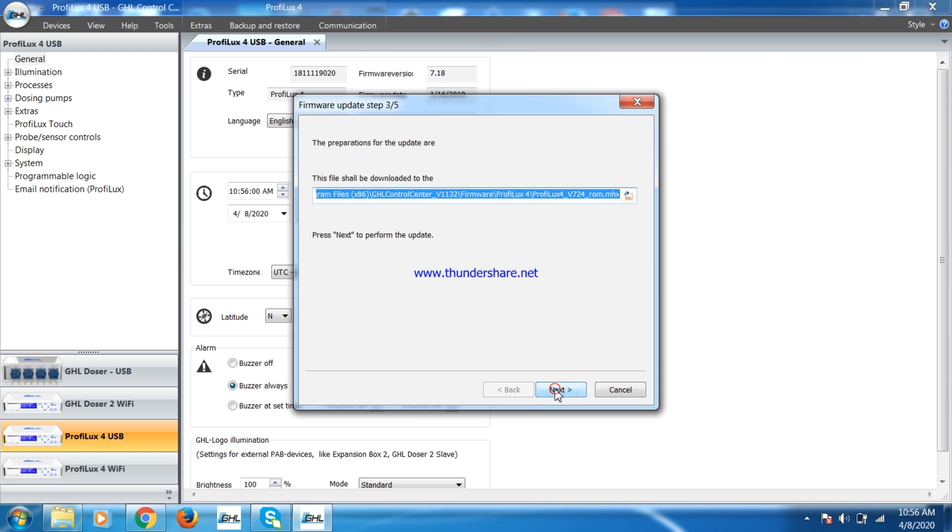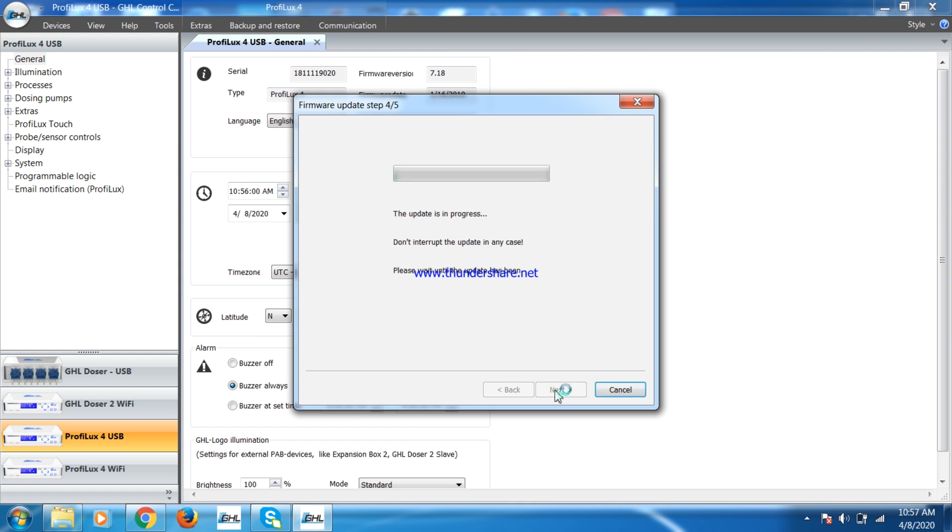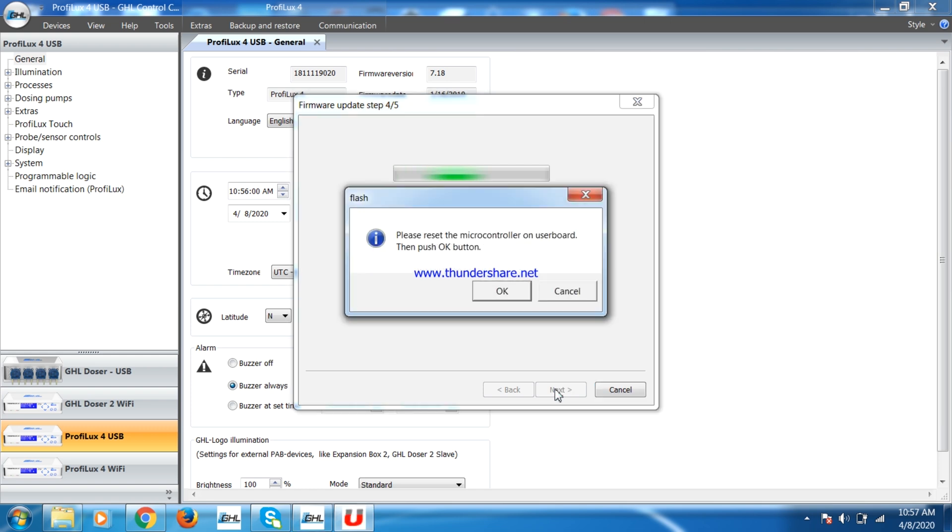The file for the firmware will default to the most recent one, which is the one for this big update. Click Next. This window will pop up but you do not have to do anything special with the controller, just click OK.